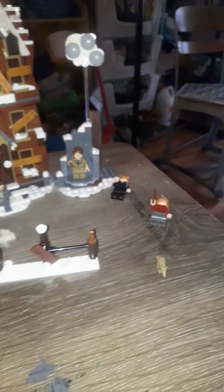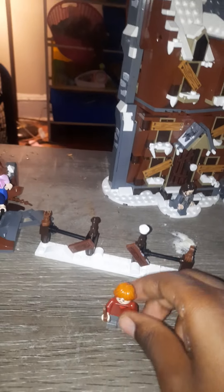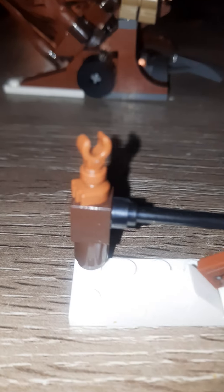This is the Shrieking Shack and Whomping Willow Lego Harry Potter set. Starting off with the smallest side build and the Ron Weasley minifigures. This side build is really small — it just consists of a fence, which the Shrieking Shack is supposed to go behind.